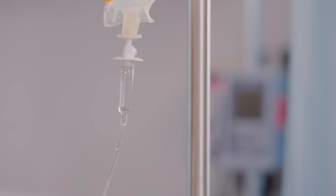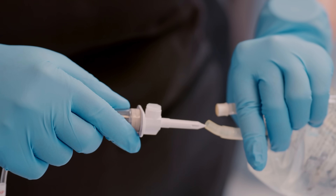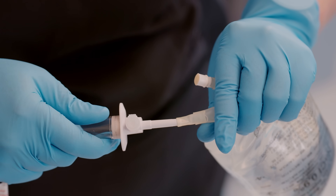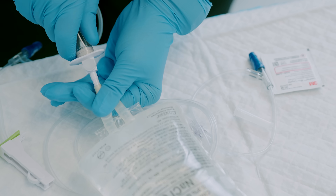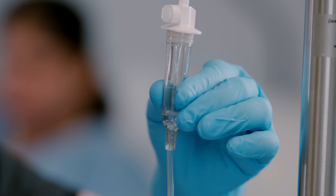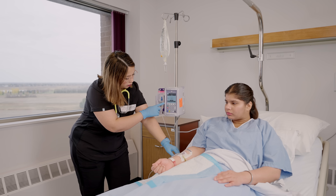Before we learn about the pumps, let's talk about spiking the IV bag. Spiking the IV bag means you will be penetrating the IV bag with the spike of an IV tubing into the spiking port of the IV bag, so that the content can flow into the IV tubing and then into the patient.